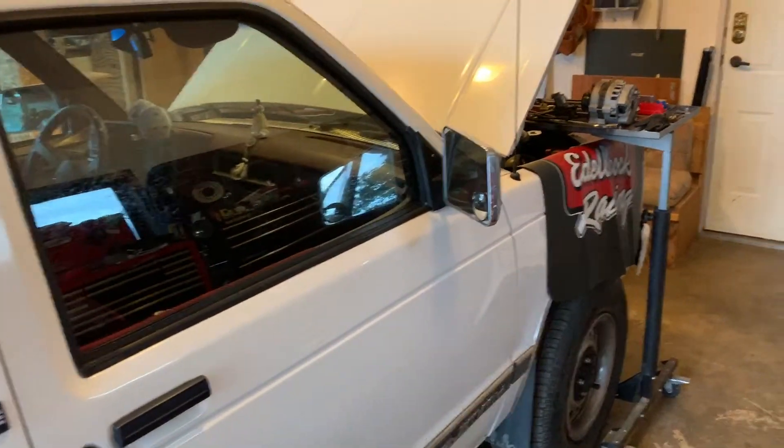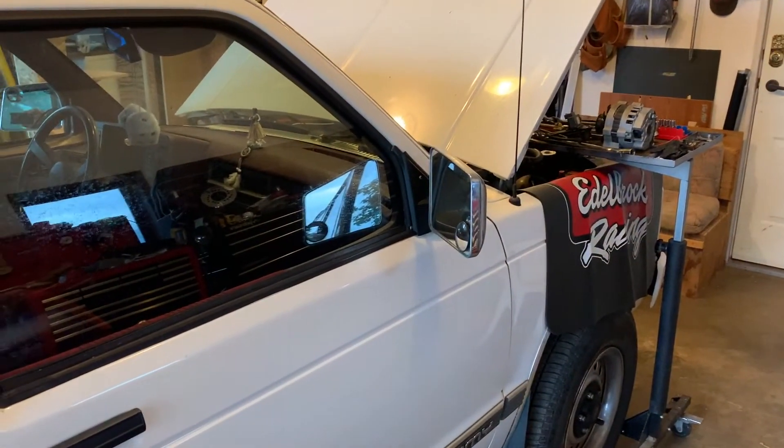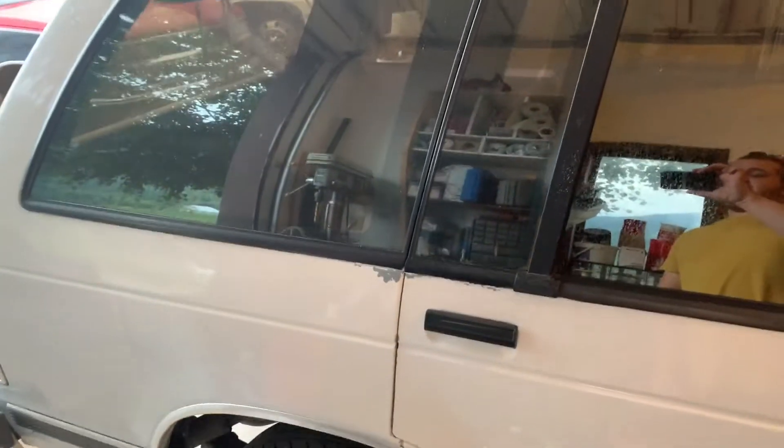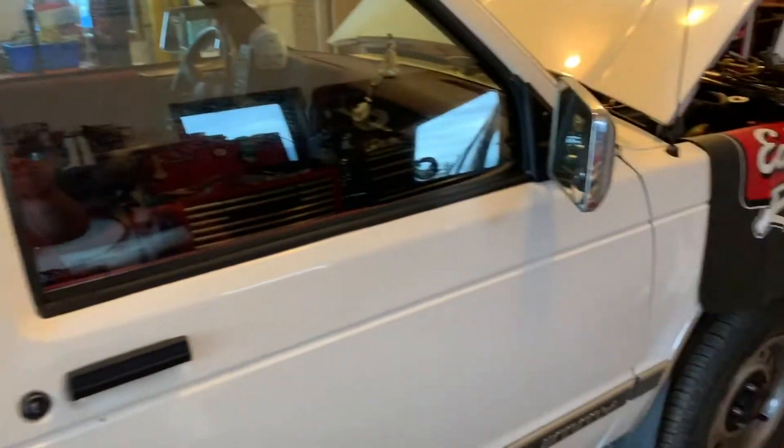So I had an idea: instead of doing that, let's see what I can do to the 4.3. Because I'm willing to bet we can get quite a bit of horsepower out of it — not necessarily as much as the 350, but I think it'll be worth it.